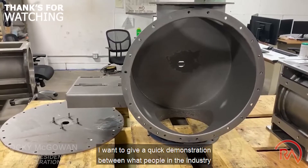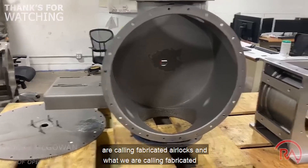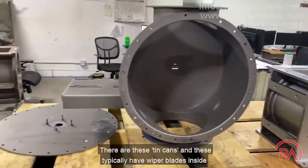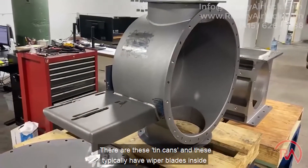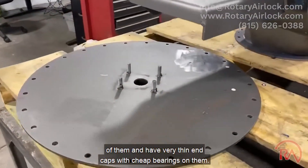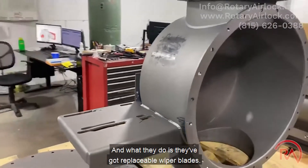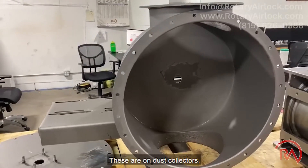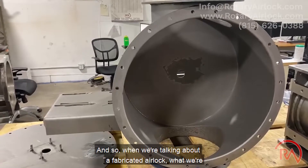I want to give a quick demonstration of what people in the industry are calling fabricated airlocks versus what we are calling fabricated airlocks. Out there, there are these tin cans that typically have wiper blades inside of them, very thin end caps with cheap bearings, and replaceable wiper blades on the rotor. These are really not airlocks — they are used on dust collectors.